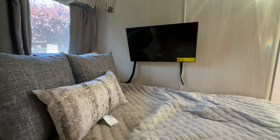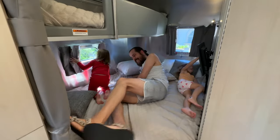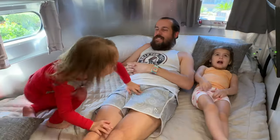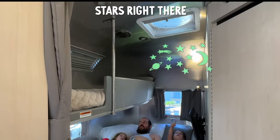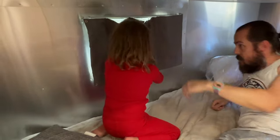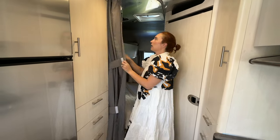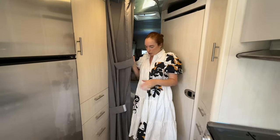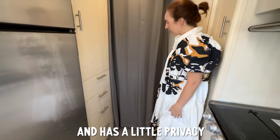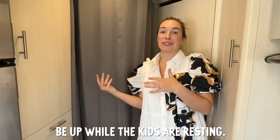We're going to take this TV out and put some bookshelves in here. I think we'll have plenty of room down here for story time and to hang out together. These are blackout curtains in here so it's supposed to get pretty dark. For nighttime, I think we'll just set up a sound machine for everyone. This closes off and has a little privacy for the kids, and also so we can still be up while the kids are resting.